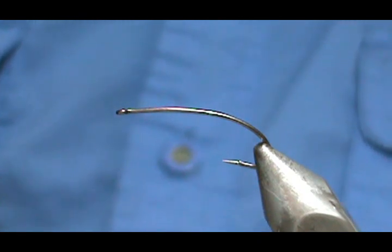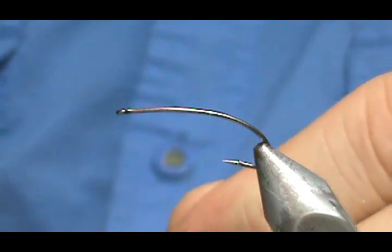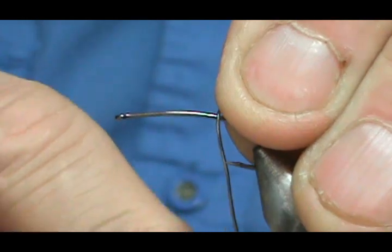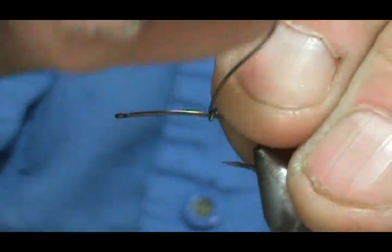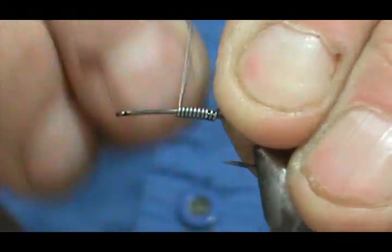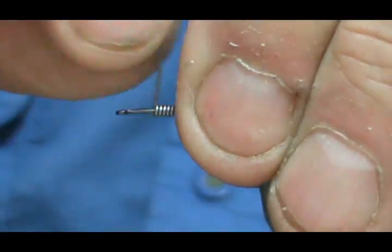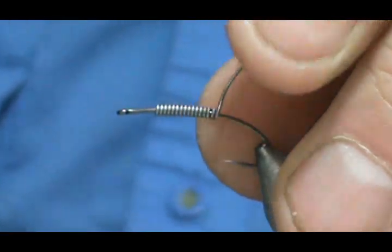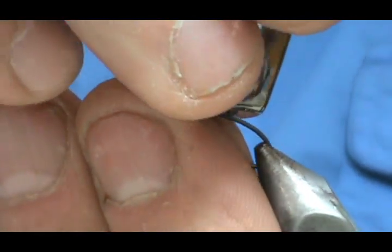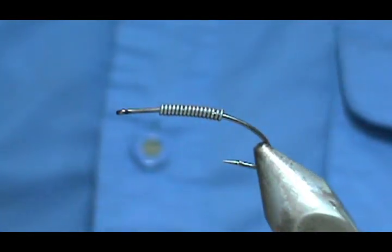Before I start with the thread, I'm going to put some 20-thousandths lead-free wire on there. I'm going to start that right about at the point and give it about 15 wraps. I'll take that off and use my nail clippers on the back section — it just works so much easier.